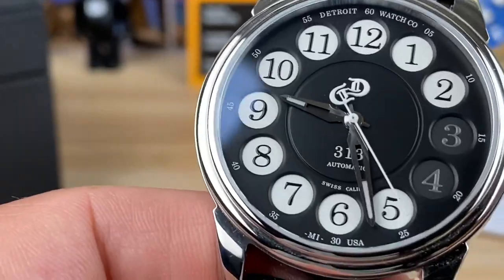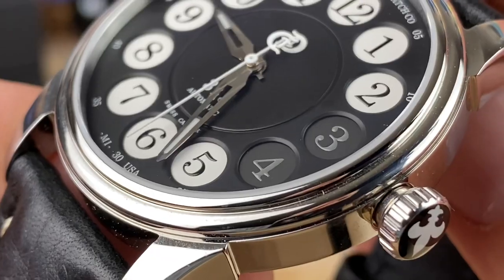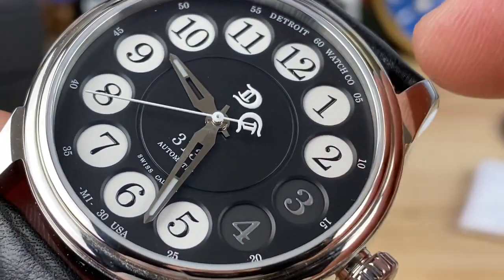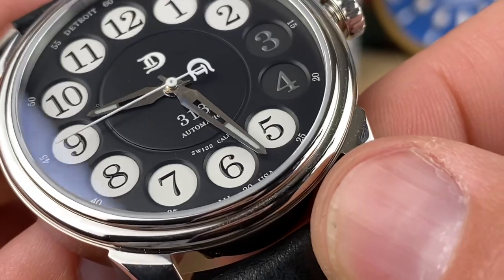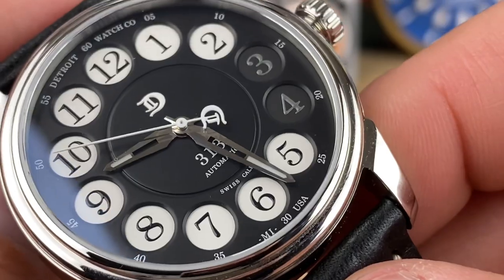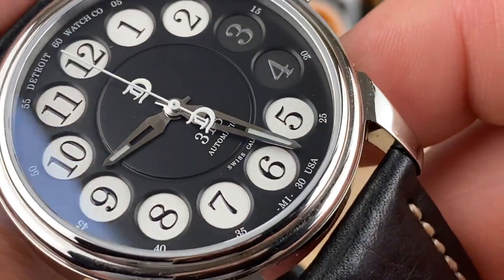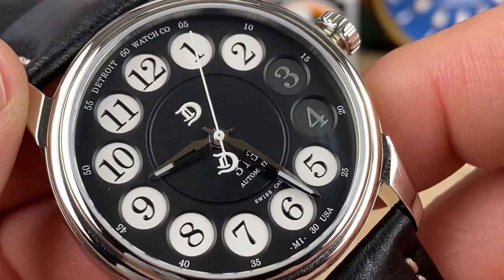Let's take a closer look and cover some more details. You can see it's a sandwich dial, or a two-piece dial — the top portion is a rotary phone cutout, and then you have the white with the black underlay, black printing, and gray printing on the three and four. Nice full polished handset, partially skeletonized, with a small strip of BGW9 lume on the hands only. There's no other lume anywhere else.